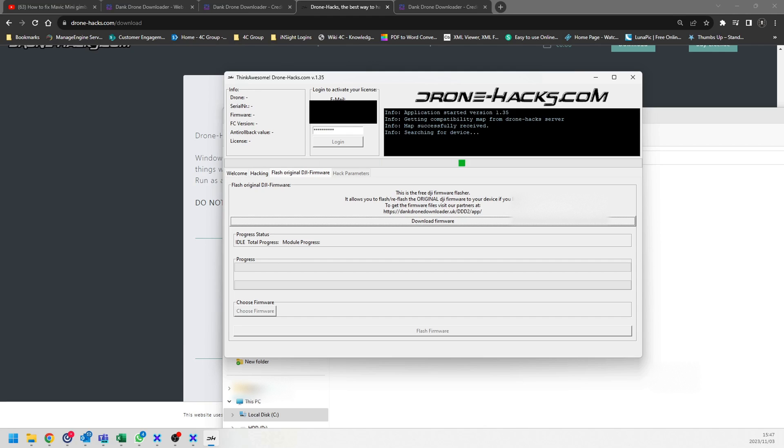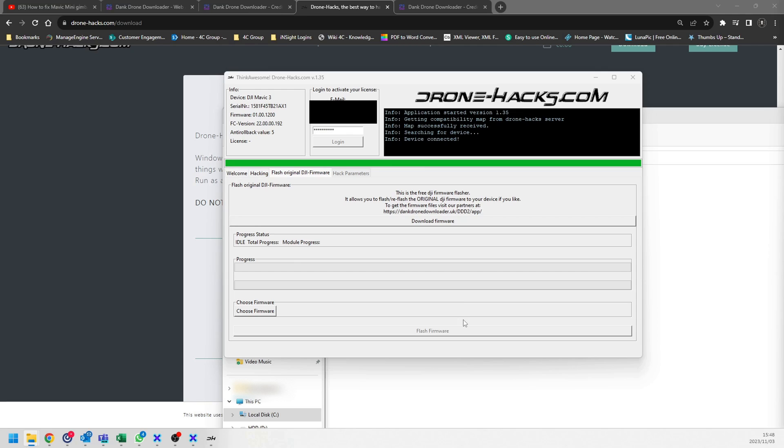At present the application is not detecting anything because my drone is not turned on and not connected to the computer. What you need to do is get your USB-C cable, turn on your drone, and let it boot up. The PC is going to detect it, and then the Drone Hacks application should detect your drone.